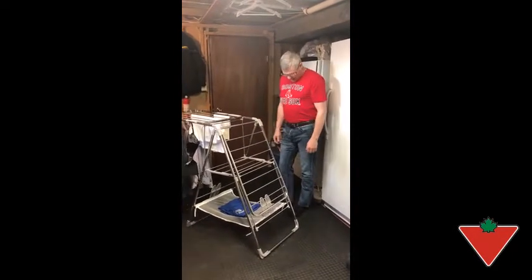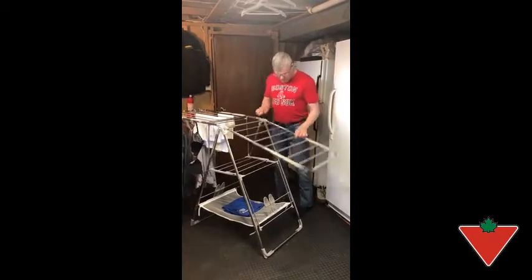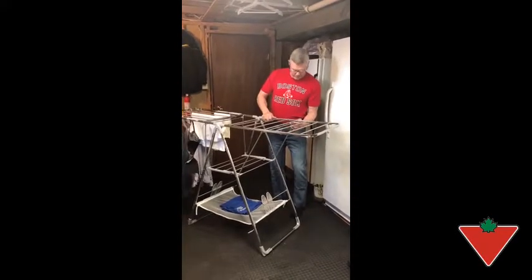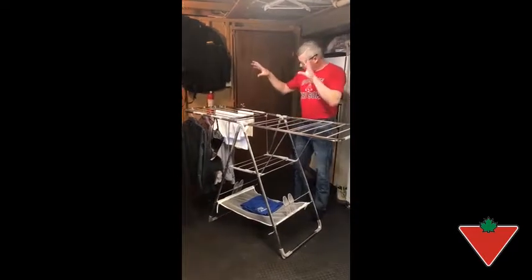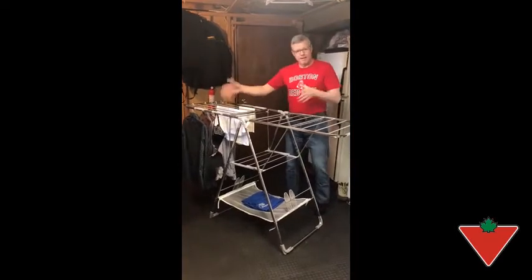Found the product very versatile and adaptable. You can change the levels for different height objects if you had them on hangers or anything. As you can see: my shirts, towel, and a bra — well, not my bra, but somebody's bra.